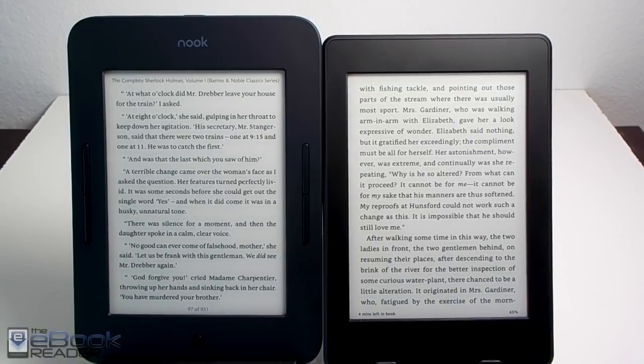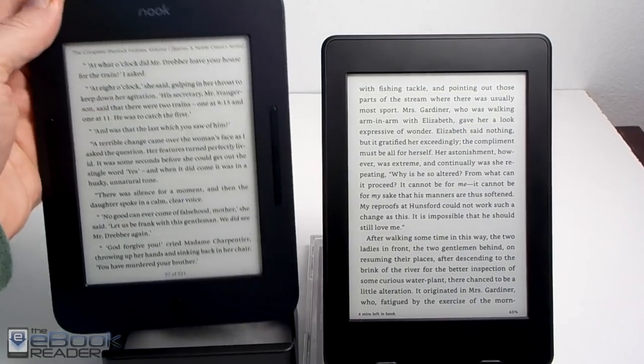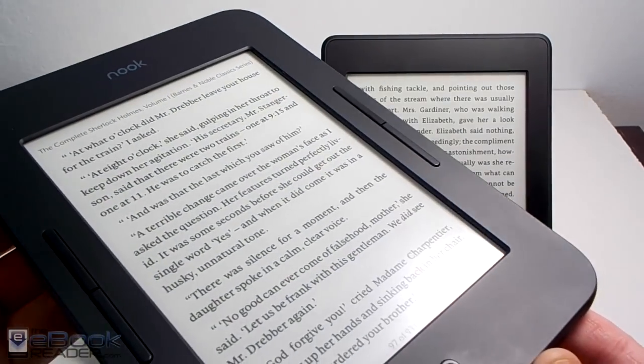Hey guys, what's going on? I'm Nathan with the eBook Reader Blog. I'm going to do a comparison between the Nook Glow Light 3 here on the left and the Kindle Paperwhite 3 on the right.